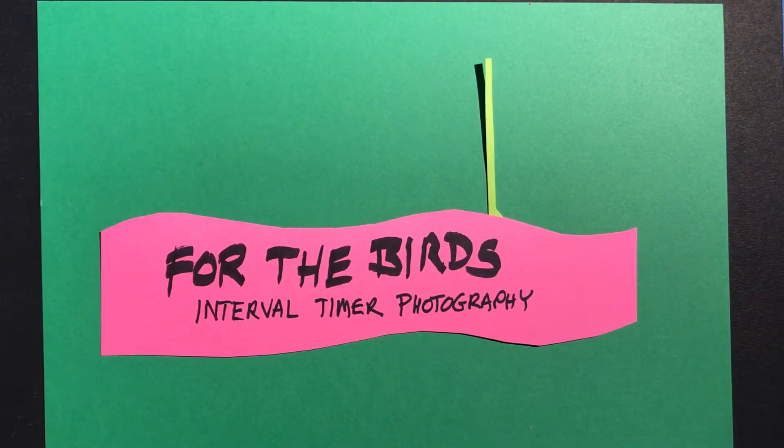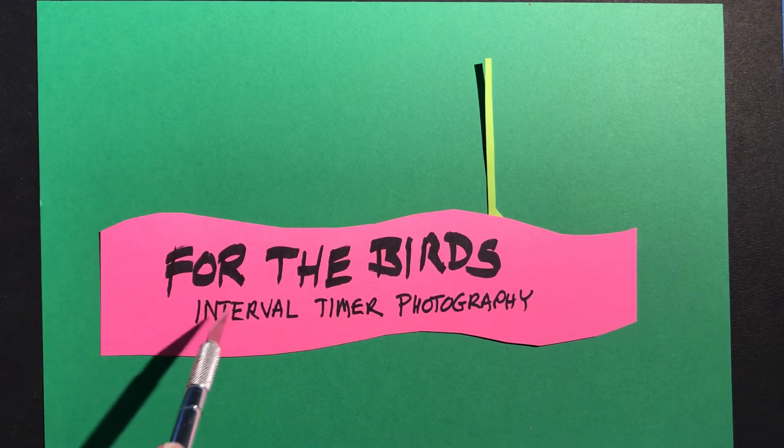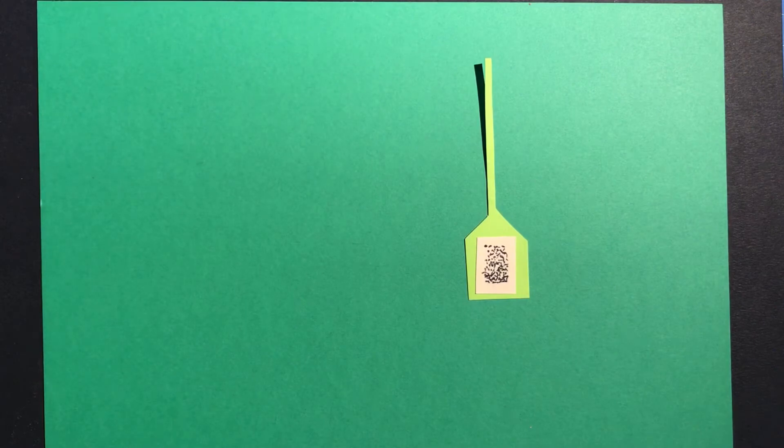Hi folks, I prepared this video for my class but I'm sure everybody out there that enjoys birds would maybe get something out of it. I'm calling this interval timing photography, and it kind of came out of my boredom during COVID lockdown when I started to feed the birds.